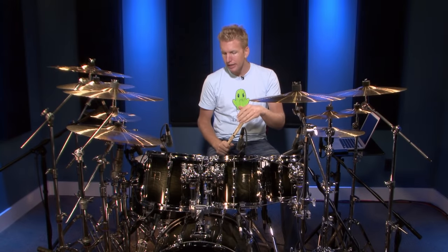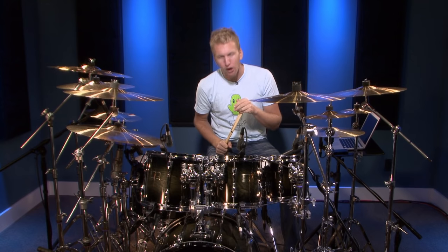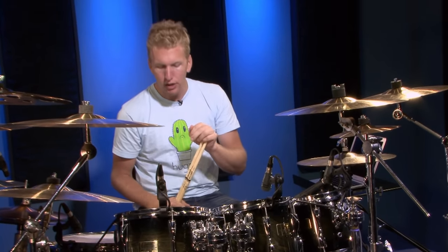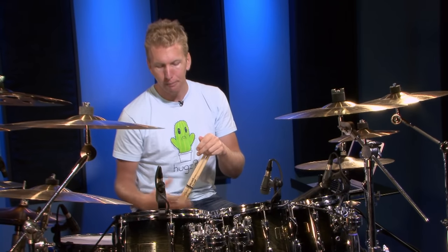I don't always like to keep the beater on the bass drum head all the time. I find it chokes the drum a little bit and I like more resonance. So if I want to perform a heel up stroke and get a lot of power, I'll show you exactly what I do.